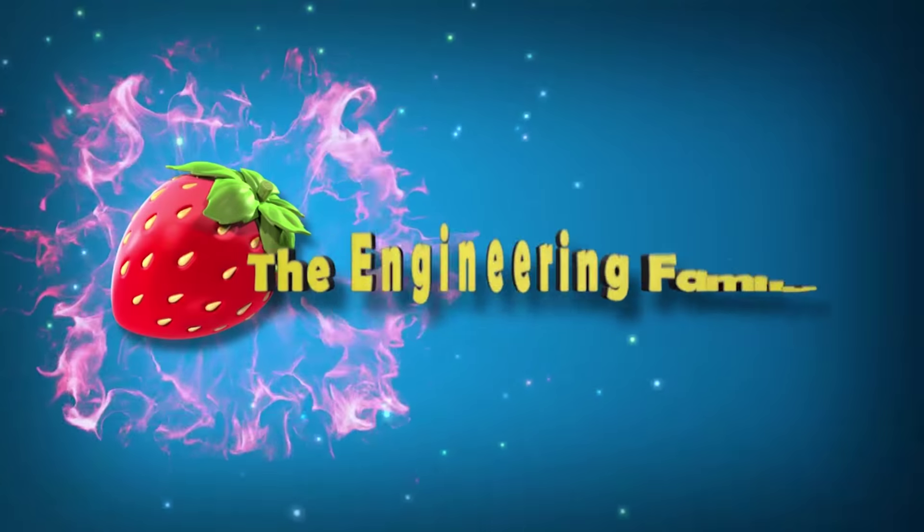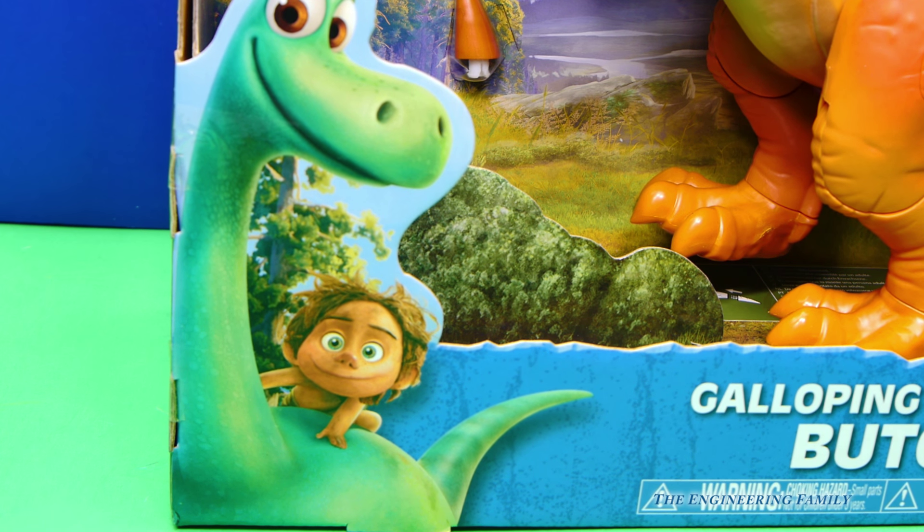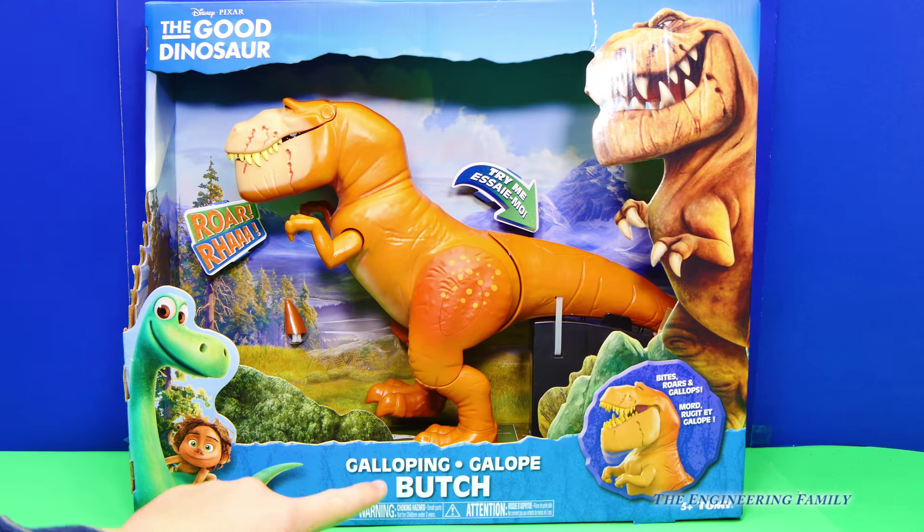Family fun for everyone! Today we've got a toy from Disney Pixar's The Good Dinosaur. We've got the Galloping Butch!